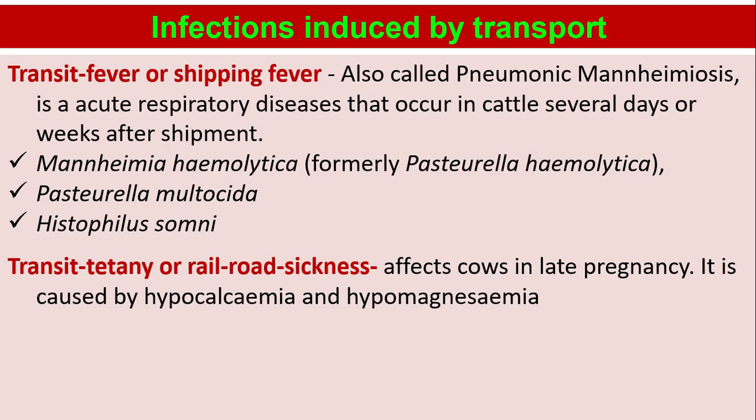Infections induced by transport — important for exams. Transit fever or shipping fever, also called pneumonic mannheimiosis, is an acute respiratory disease that occurs in cattle several days or weeks after shipment. The causative agent is Mannheimia haemolytica, formerly known as Pasteurella haemolytica. Pasteurella multocida and Histophilus somnia also cause mannheimiosis. Transit tetany or railroad sickness affects cows in late pregnancy and is caused by hypocalcaemia and hypomagnesaemia.